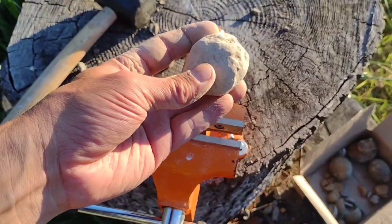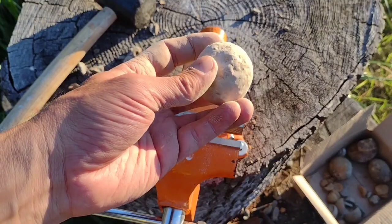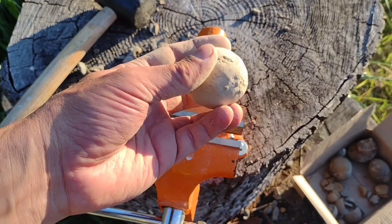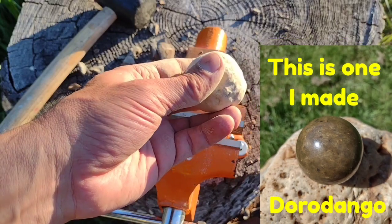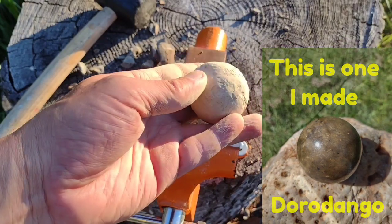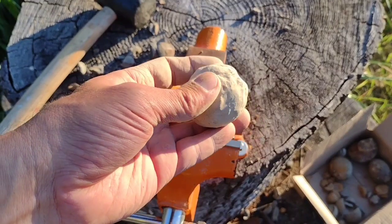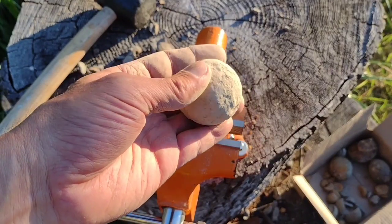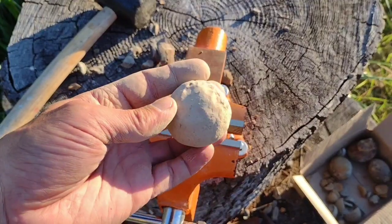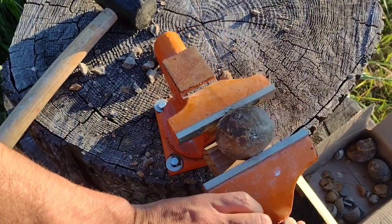I was gonna crack this one, but it is such a good shape. I don't know how many people really know about the art of Dorodongo — and this isn't the correct way to do it, normally you start out with mud and clay. But this is its own natural sort of state and I think I'm just gonna see if I can polish this thing out. We might all be amazed. Losing my light fast.